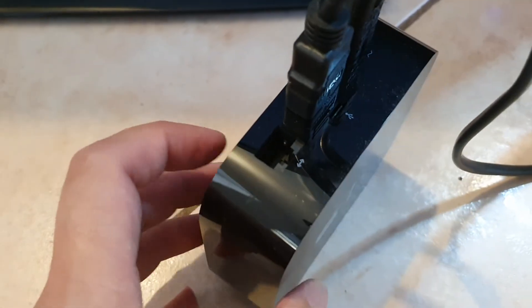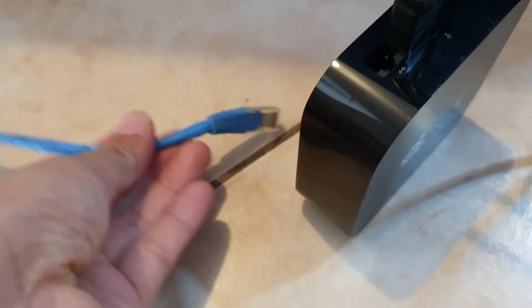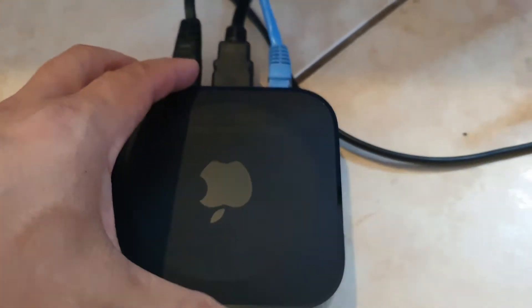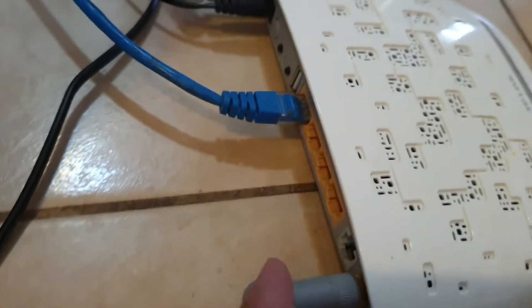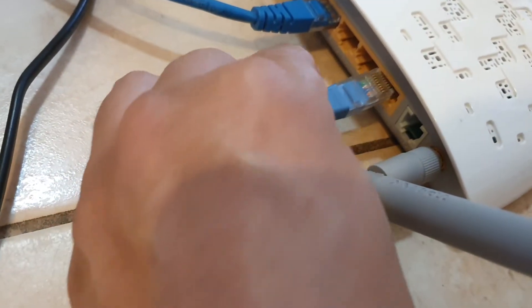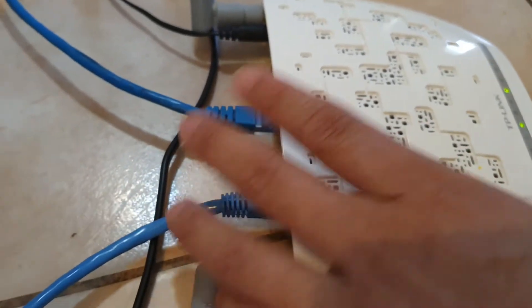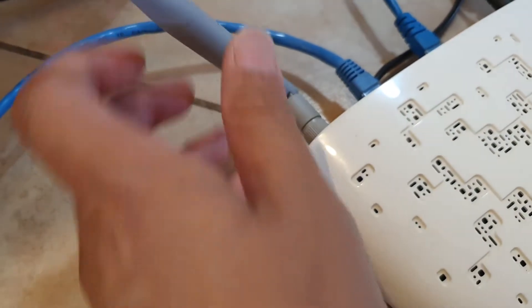That port allows you to plug in the network cable. You need one of these blue cables that you can connect to the Wi-Fi router. I'm going to plug it into the Apple TV box right here, and then go to your Wi-Fi router with the other end and plug it into one of the available ports at the back of the router. Now it is plugged in and we are ready to configure the TV.